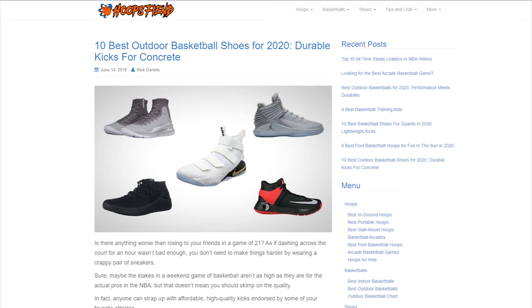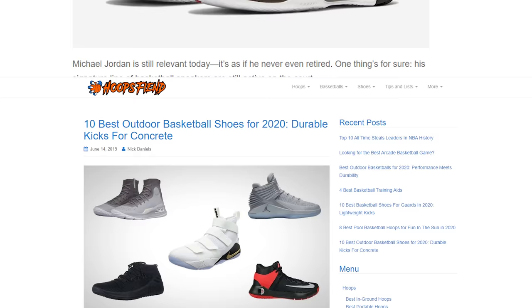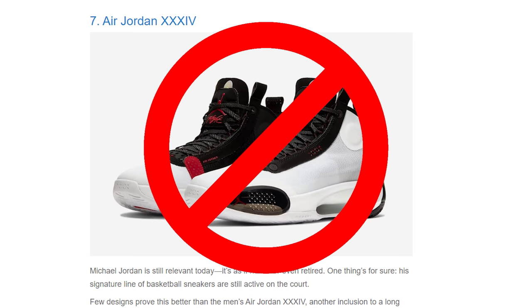The fact that some websites actually recommend the AJ34 as a solid outdoor option is just not right. That's why I'm here to set the record straight so you don't go out there buying something you feel like you wasted your money on.